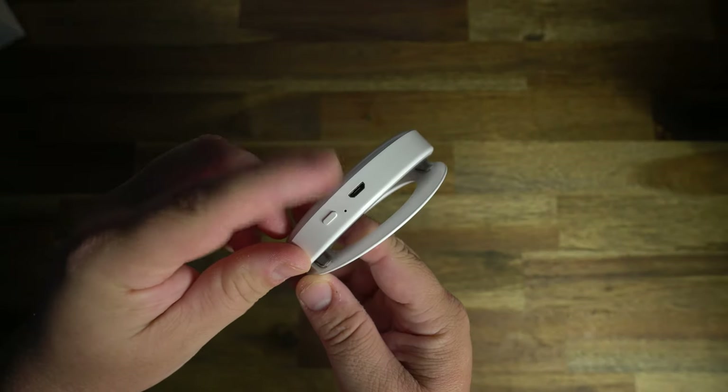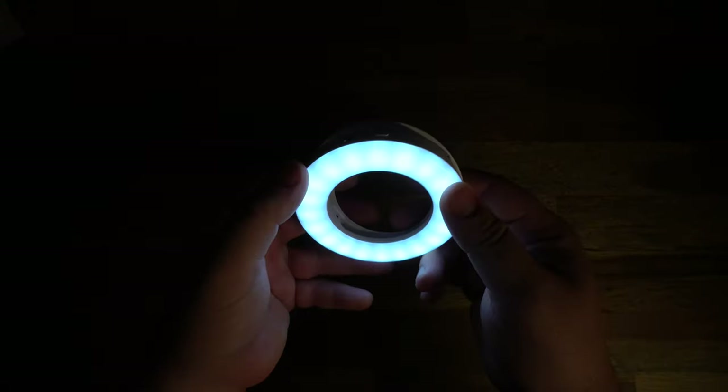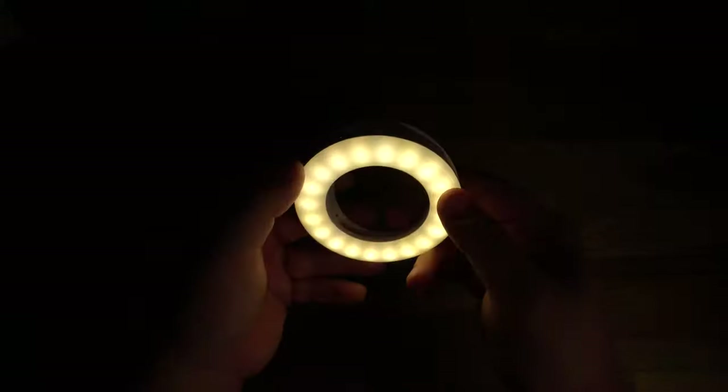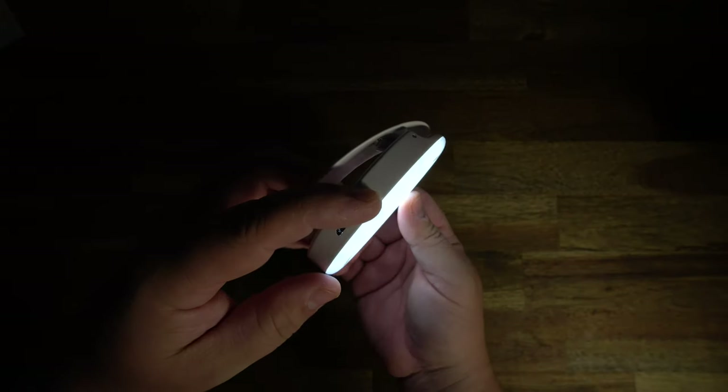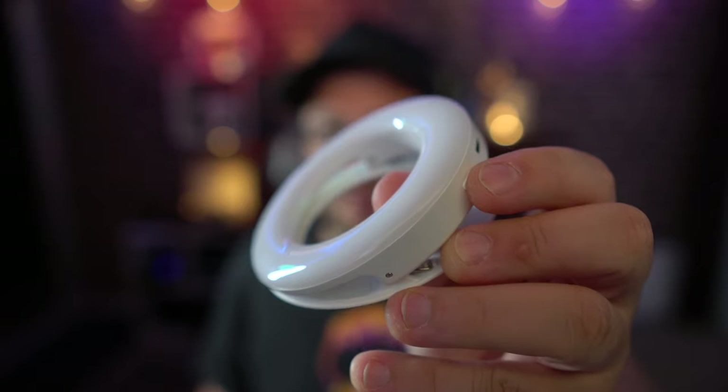You charge it up with a micro USB and the battery should last up to two hours. Turn it on with one press and you have three different color variations. If you double tap it, it's SOS mode. And if you hold the button down, you can adjust the level of brightness that you want, so that gives you a chance to really fine tune your lighting. It also has a nice diffuser covering it to make it nice and even on your skin.